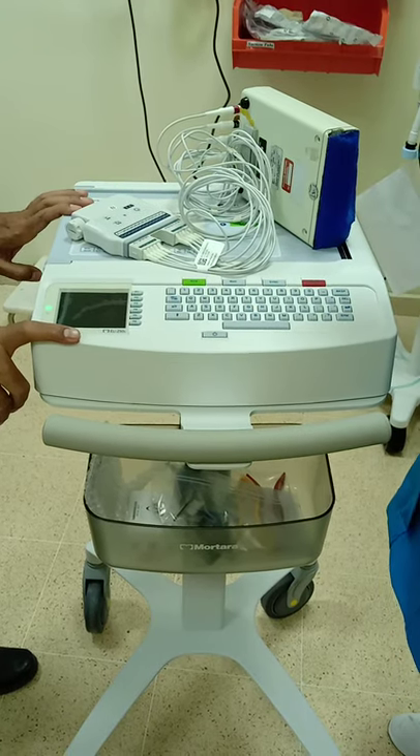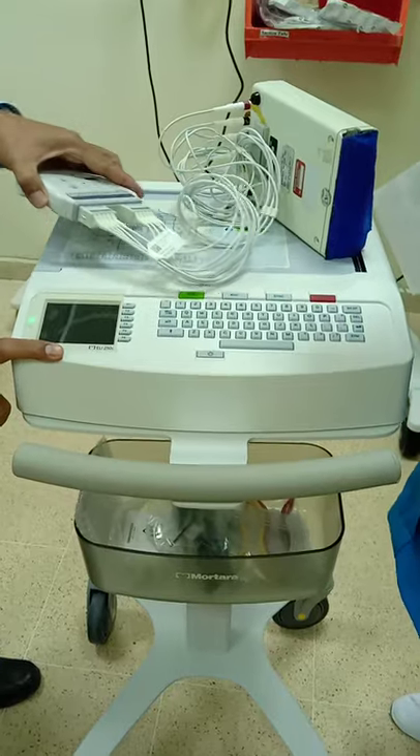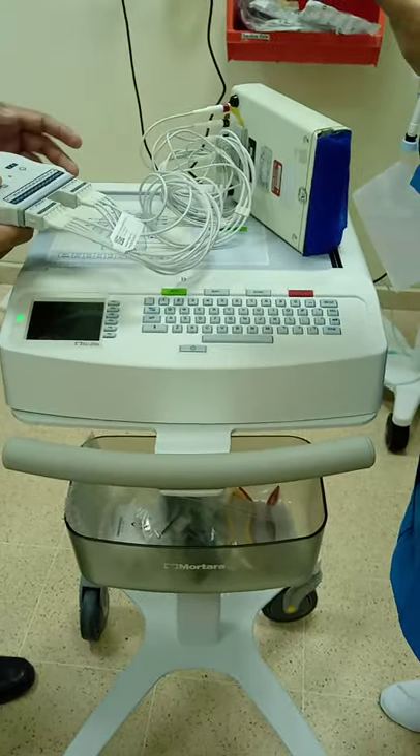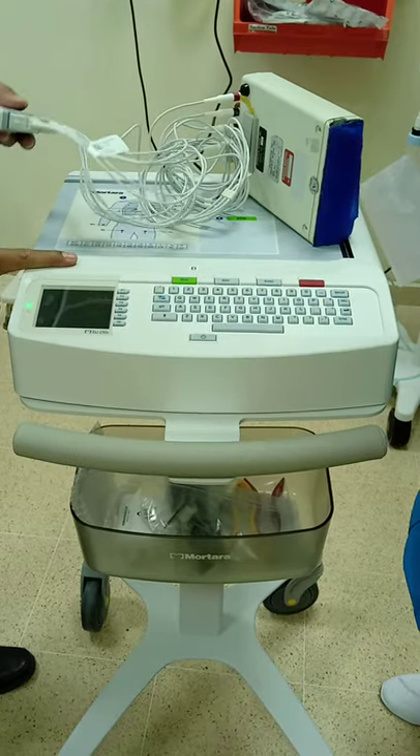This is a machine with A4 size paper. One difference from the other machine is that this is wireless, so there is no need to connect a cable to the machine.